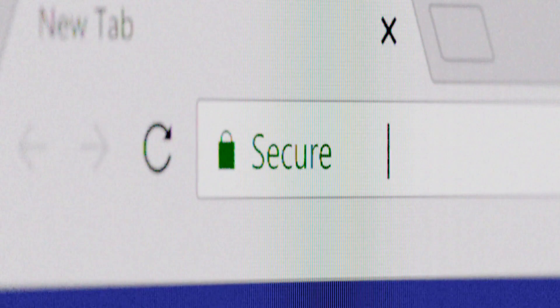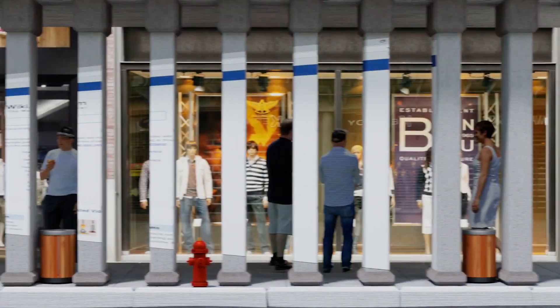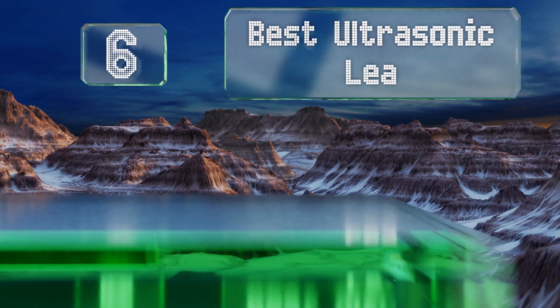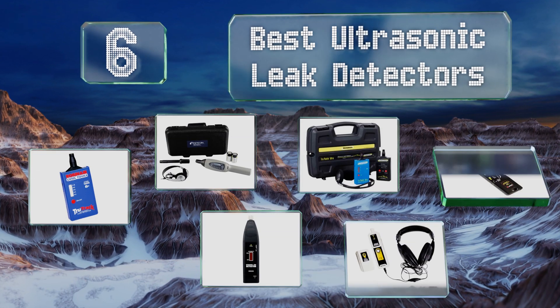Search EasyVid Wiki before you decide. EasyVid presents the 6 best ultrasonic leak detectors. Let's get started with the list.